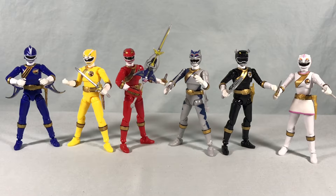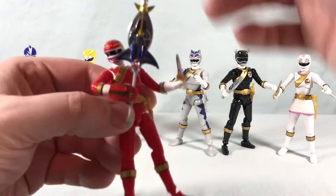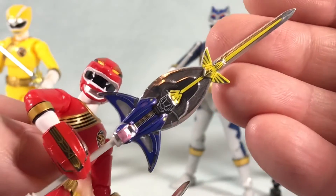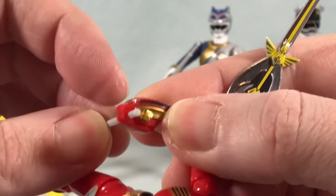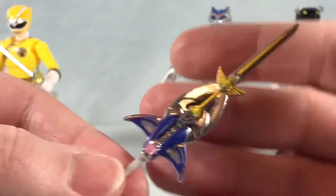Here are the six Gal Rangers out of the packaging. We'll start right in the center with Gal Red, and you can see I have him holding all of the weapons put together. Basically how this works is you pop this off, and then this slides through this piece here, and then you can peg this back in. This is all stickers.